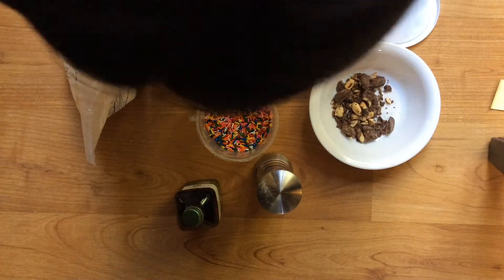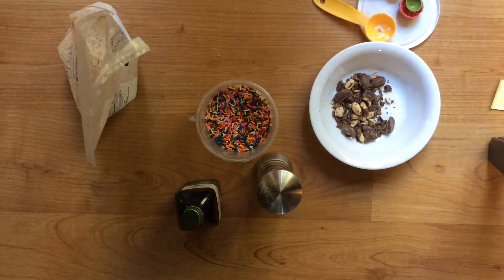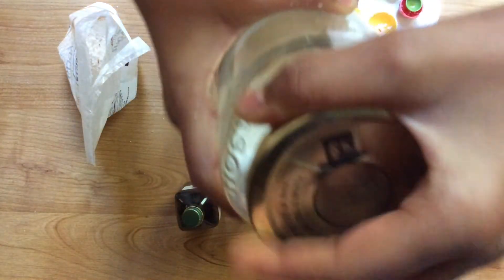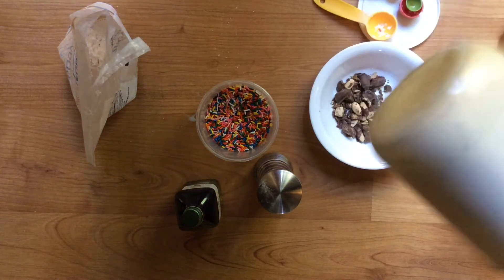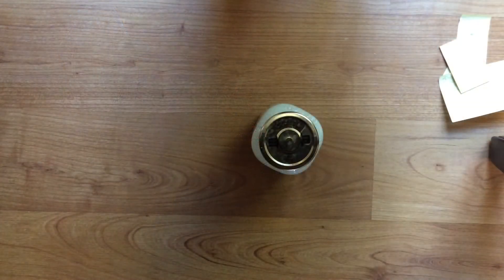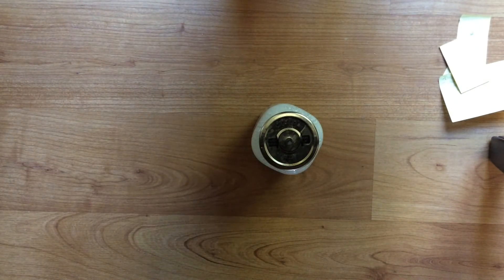So now I'm going to shake for a really long time. I just closed the lid tight and now I'm going to shake really hard. I cleaned up all my mess and I literally shook that thing for like 5 minutes straight.